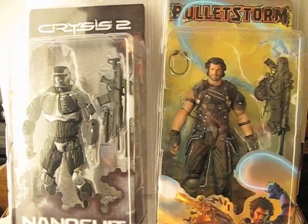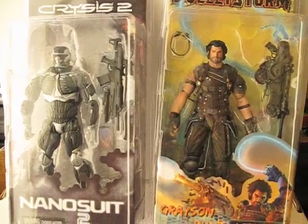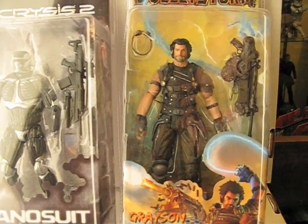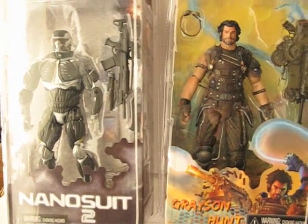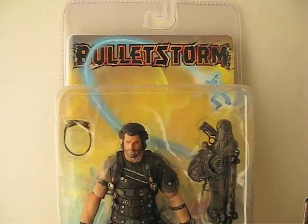I went to a card show at the local mall and picked up these two figures. One is the Grayson Hunt from Bulletstorm and from Crysis 2, the Nano Suit figure. The one I'm going to review first would be the Bulletstorm.